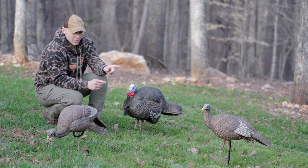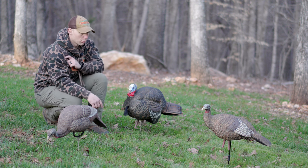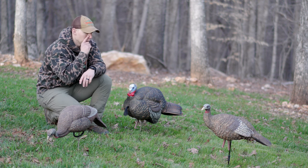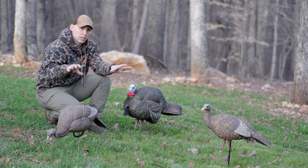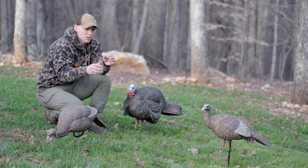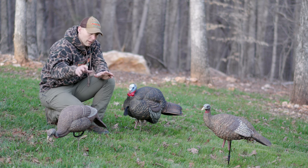I like the stakes that come with the Avian X decoys because I can fold them up, stick them in my pack, and they're easy to tote around. The turkeys seem to respond pretty well to the shine — the Avian X decoys just look really, really good. I don't normally have that much luck with a solo hen, that's why I haven't really talked about that setup. There are situations where you can run it, it's just not something I've had very good luck with.